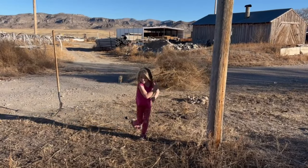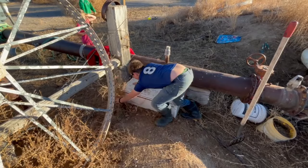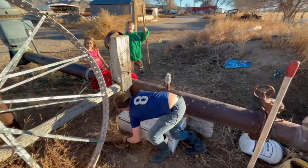Hey everybody, welcome back to the channel. The kids and I have been enjoying this beautiful warm spell — we're in the last week of January and yesterday we were cleaning up the weeds around the well and around the Agramax box. We had a couple neighbors and friends ask about what we kind of thought about it overall, and I know this is when everybody's making their production decisions for the year.